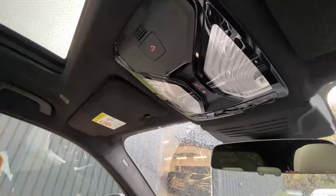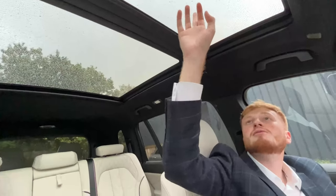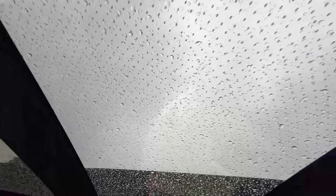We've got the panoramic roof — I'm not going to open it now because it has just started raining. But I'm assuming this controls the folding roof up here. And I think we've also got little LEDs in the roof as well, so at night maybe we can bring it in and show you guys what that looks like with the interior lighting.